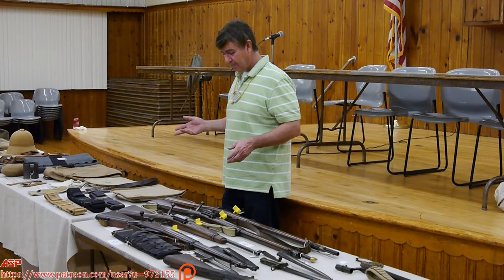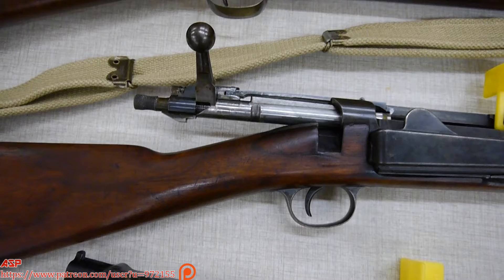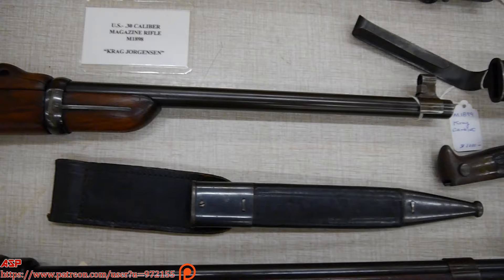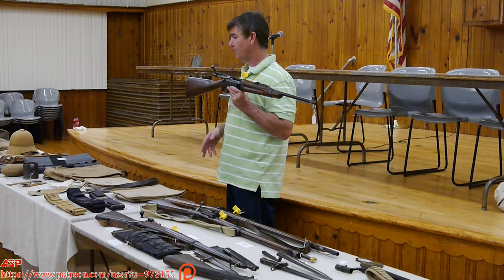The Krag carbine would be the last carbine the Army would make, because the next model gun to come out would be the Model 1903 Springfield rifle — which falls in length between the carbine and the rifle, becoming the all-in-one rifle usable by both cavalry and infantry. During the Krag era, cavalry and possibly artillery would have been issued carbines while infantry were issued the full rifle. This Model 1899 carbine operates the same way as the rifle, requiring the Mills belt to load.